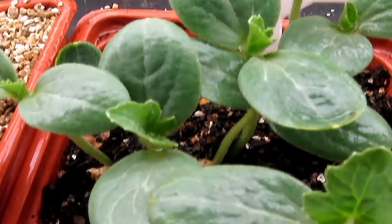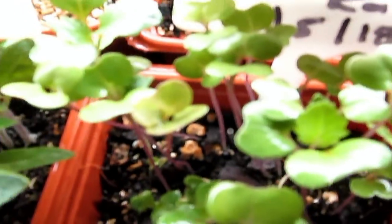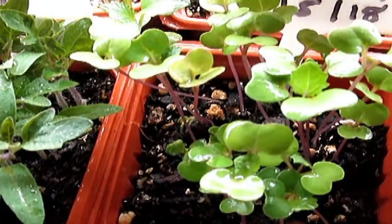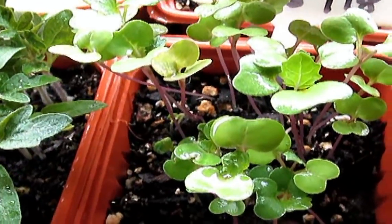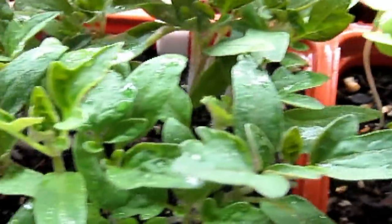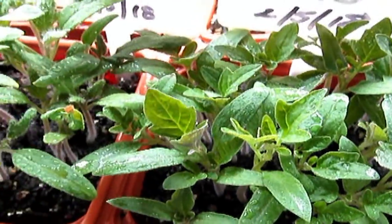Then we got the sugar babies — a smaller kind of seed, you can see them. And then we got the tree kale, which I got back up so you can see all of it. These are tree kale and they're ready to get moved out into a new pot that I purchased today.